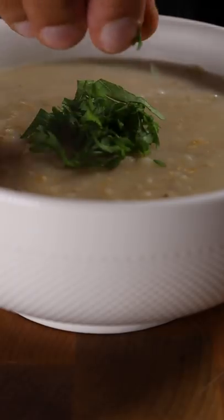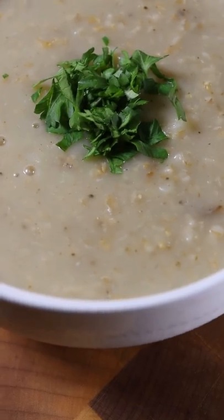This is my new winter breakfast: seafood kanji. If you don't know what kanji is, it's basically a rice porridge, but instead of rice we'll be using steel cut oats.